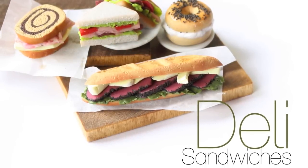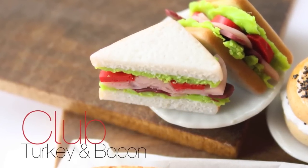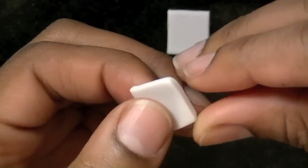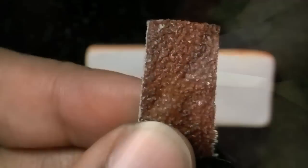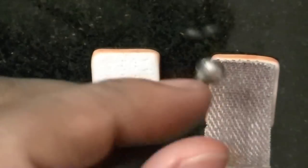I'm going to show you how to make four different deli sandwiches and the first one is going to be a club. I started by making the bread first, which is translucent and white clay, then I rolled it out and made two squares for the pieces of bread. I rounded off the corners and to make it look like it was baked, I added chalk to the edges, starting with light yellow and then a darker brown.